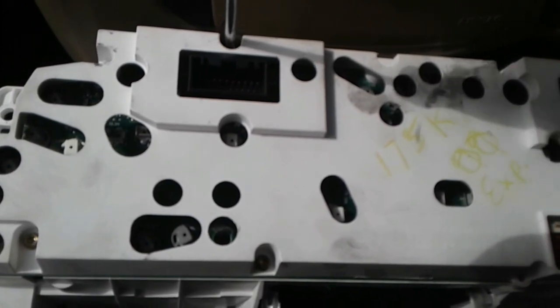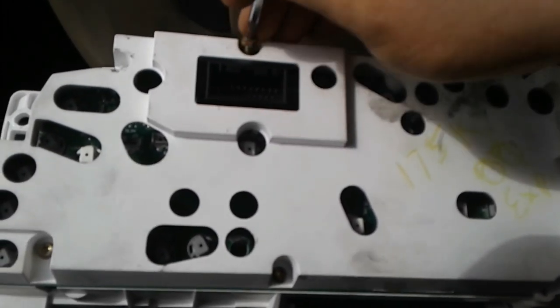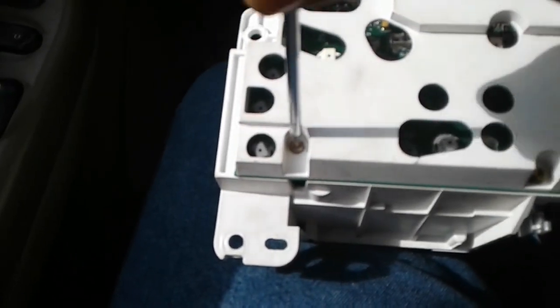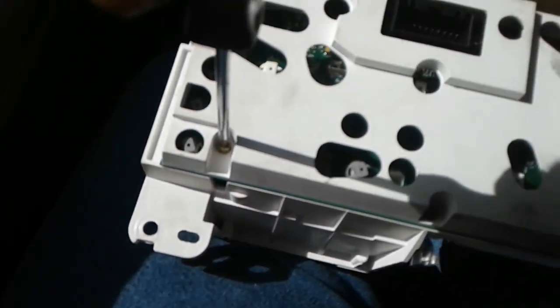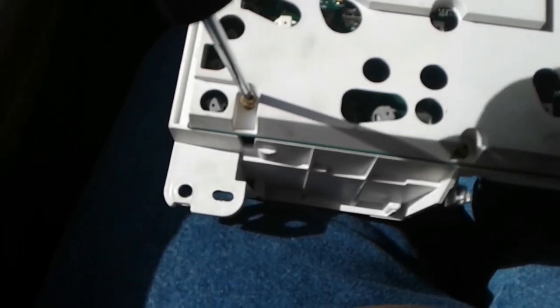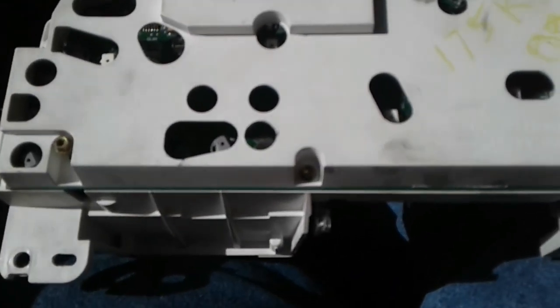I did notice this particular cluster had a gas cap light, which my truck does not have. And somebody had apparently taken the ABS light out of this cluster - so somebody had done some work on the vehicle this came out of once before. They must have got tired of looking at that light and didn't care about the ABS.